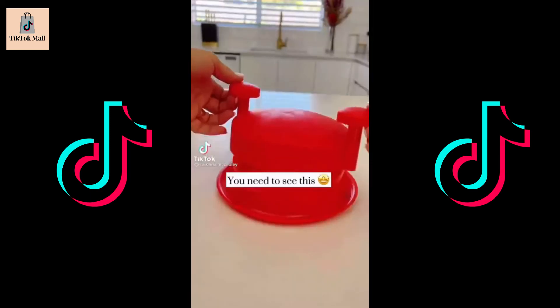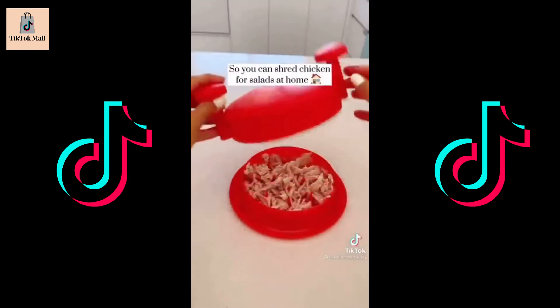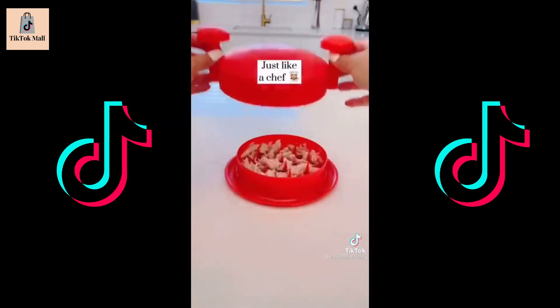You need to see this — it's a chicken shredding kitchen gadget so you can easily shred chicken for salads at home. Just push it down and slide it around. Bellissimo. Perfectly prepared, just like a chef.